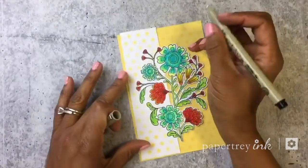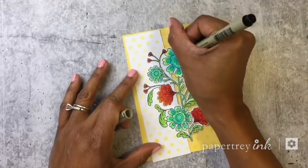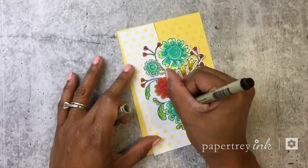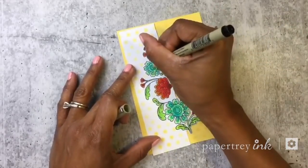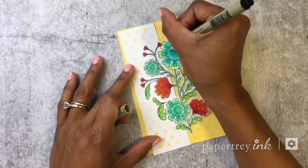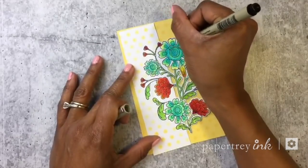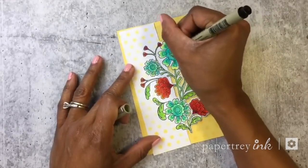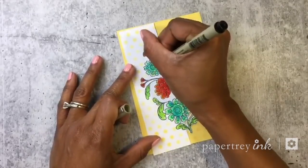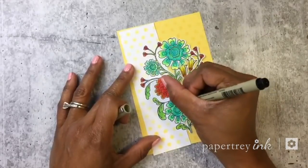I'm also going to take one of these Micron archival ink pens and add a little bit of dots to the center of the flowers. This is something I like to do when the original illustrator has not included stamps like this — it's so easy to do on your own and just add some details. I'm going to add a little bit of lines here, which just gives it a little bit more texture and design elements.